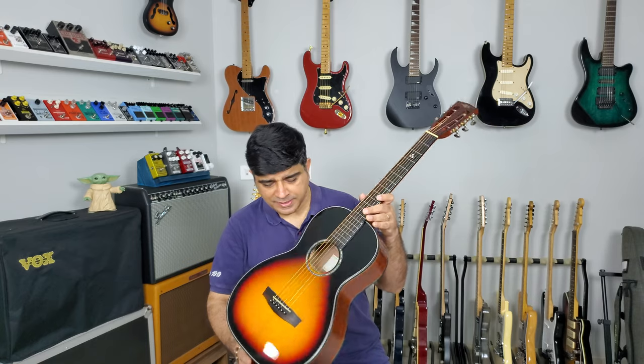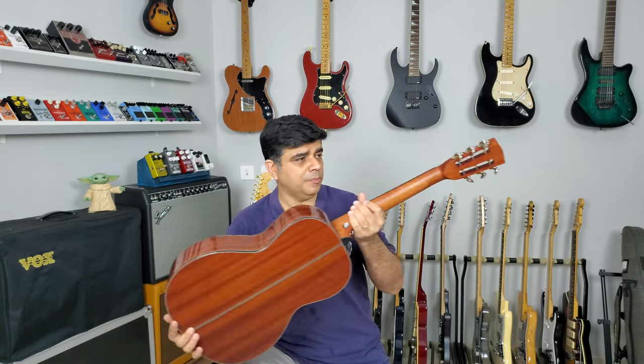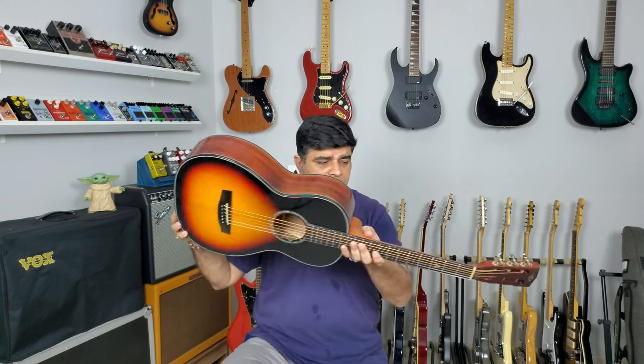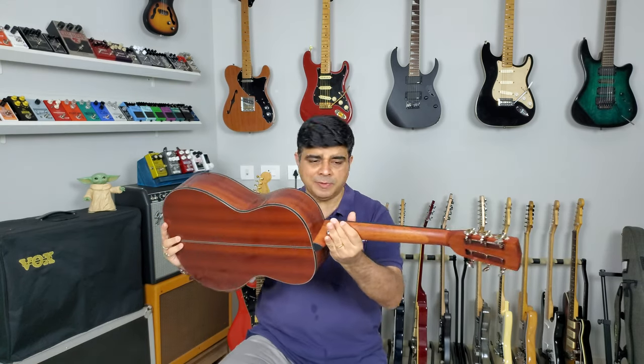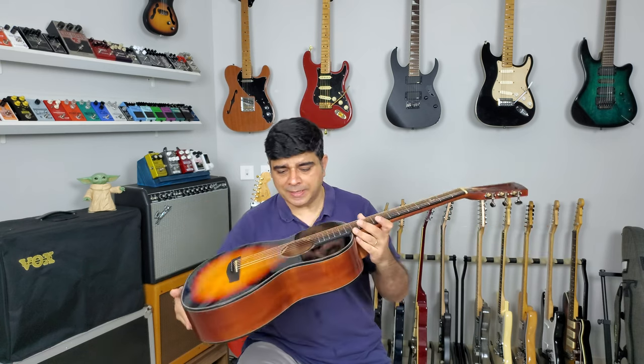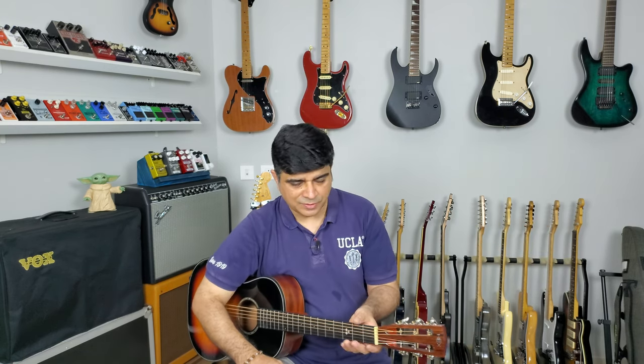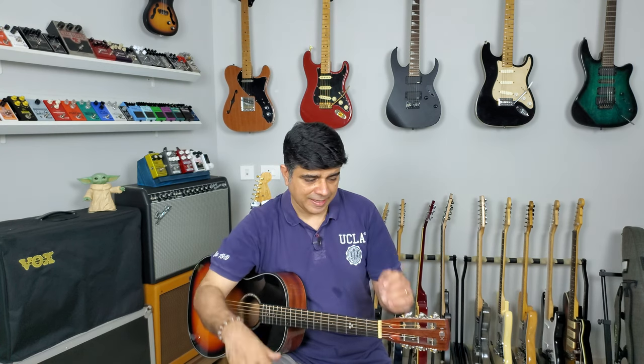So we've got the Hex Sting P300G in Sunburst. Looks beautiful — the appointments are just stunning, literally stunning. Reminds me of one of those high-end parlor guitars. It does have laminate back and sides, so it's not really a very high-end guitar, but at 19,000 rupees you do expect it to be of very good quality.